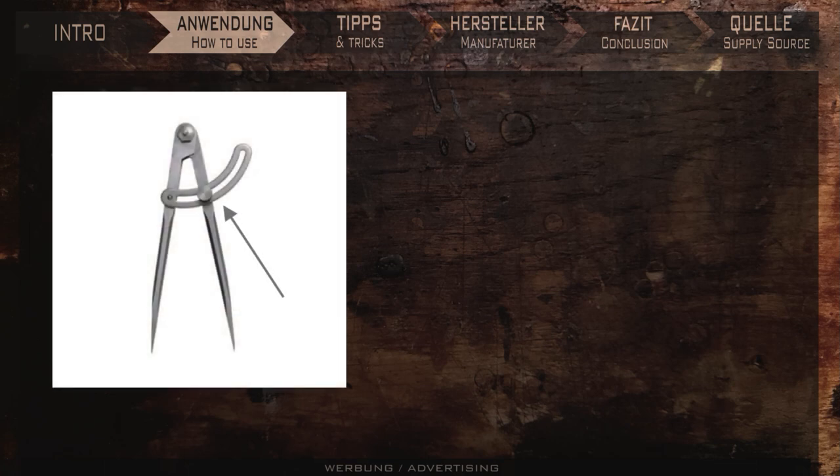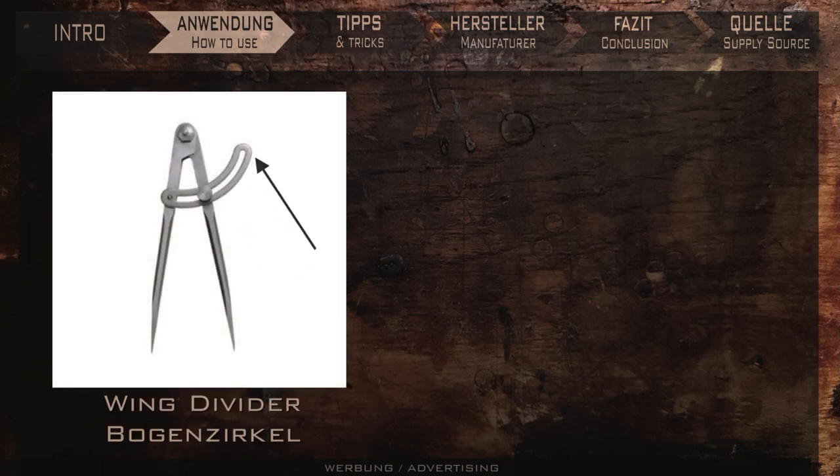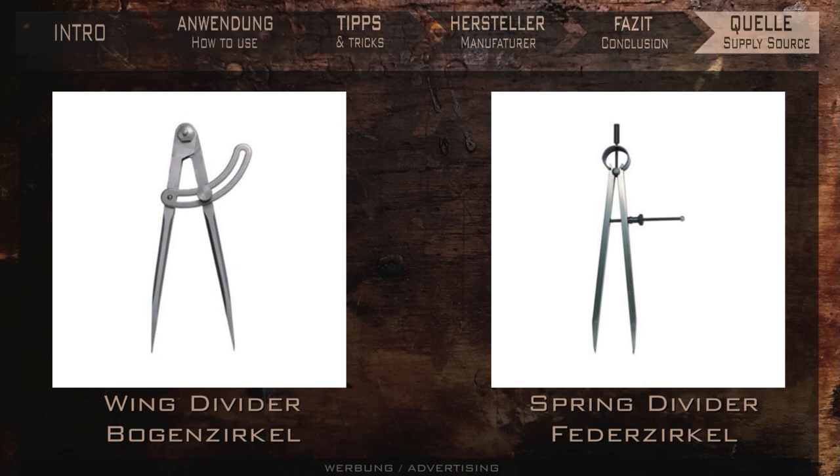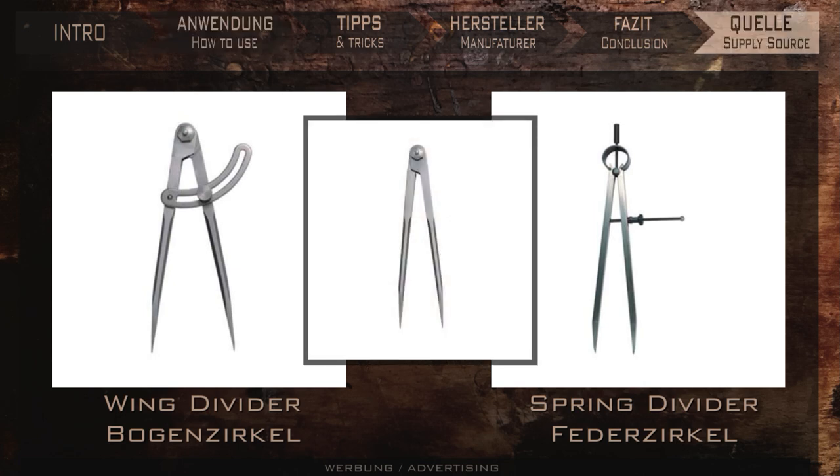The wing divider takes its name from this wing-like arch, but there are also other types of dividers. There are spring dividers, which have a circular spring at the top that pushes the arms together — you use the screw spindle to set the distance you want. I had one but was not happy with it; I always managed to reset the distances by mistake. There are also dividers without a clamping and setting mechanism, where the tight rivet hinge alone ensures that the set values do not change. So lots of choices.